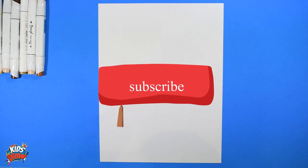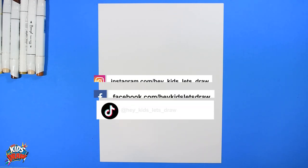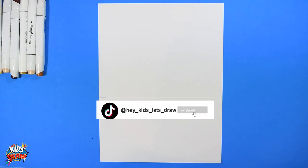Hello and welcome to Hey Kids Let's Draw. Thanks so much for joining us — we love it and really appreciate it. This is fun for us, so please subscribe and let us know what you think. Let us know what players you'd like us to draw.